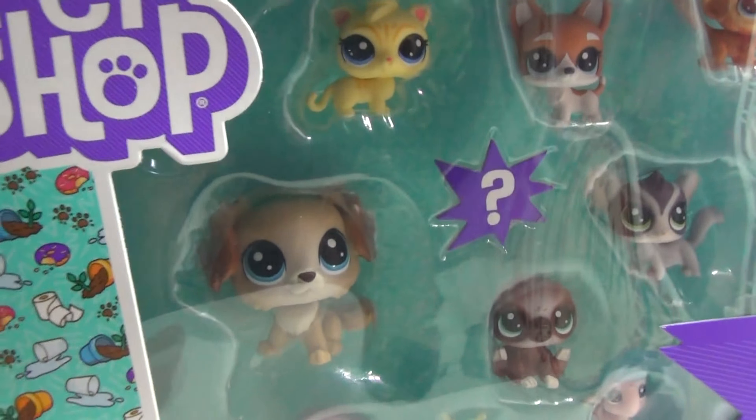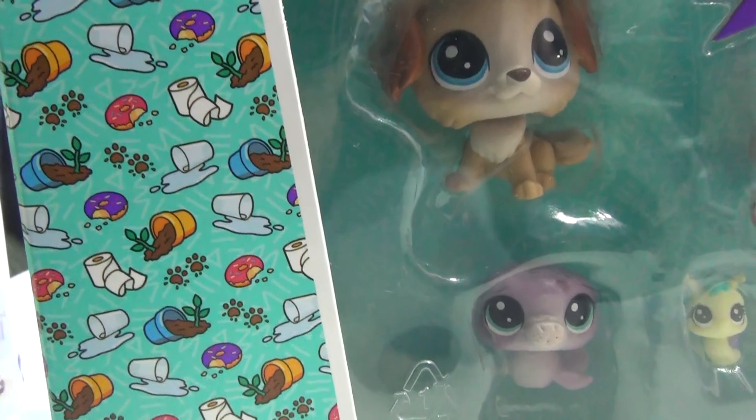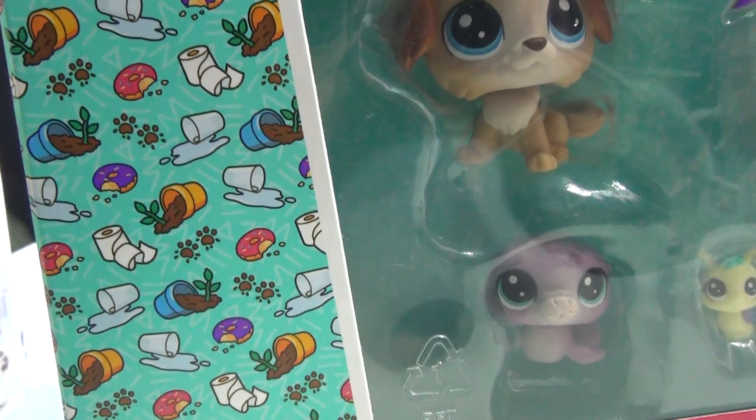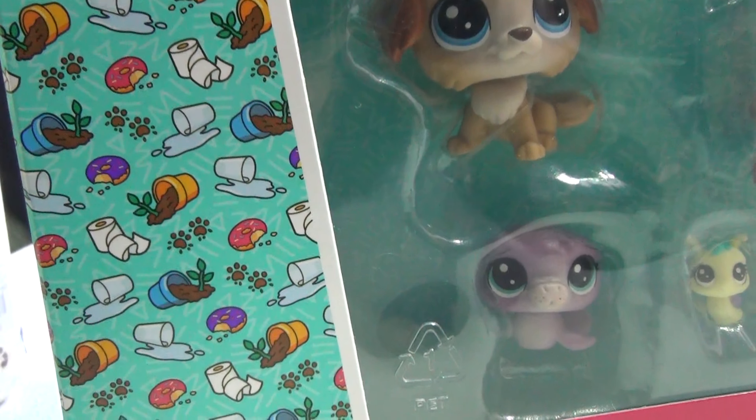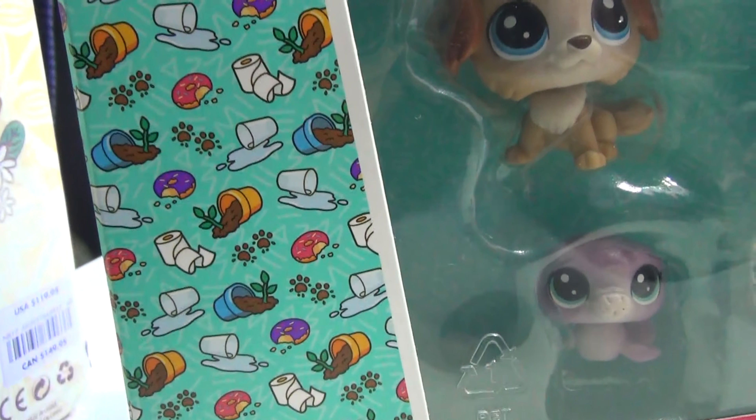The design for this packaging — since it's Mischief — there's a pot with a plant in it tipped over, a glass of water tipped over, some toilet paper unraveled, and a half-eaten donut. So very mischievous.